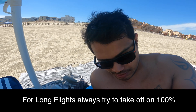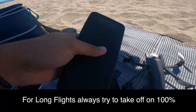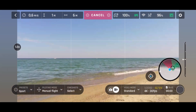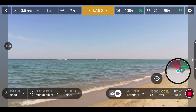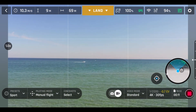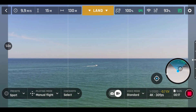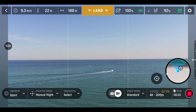I fired up the drone and the battery is at 89% — 11% short of the required level for takeoff. I'm quickly going to hook it up to my battery bank and charge it up.